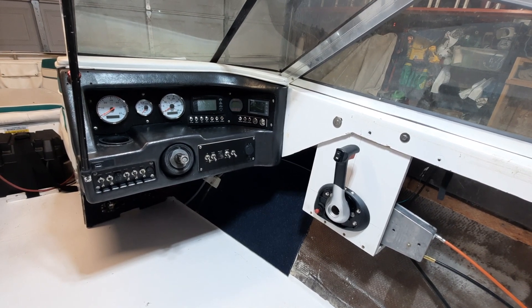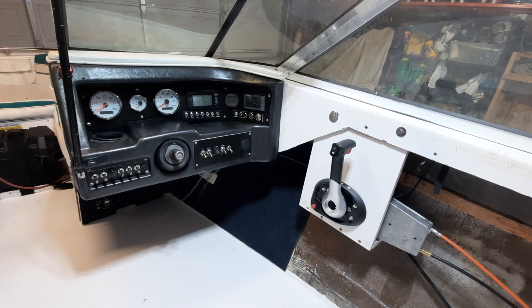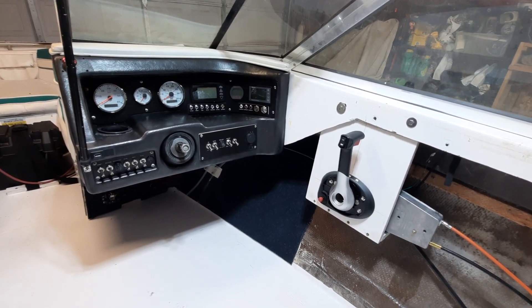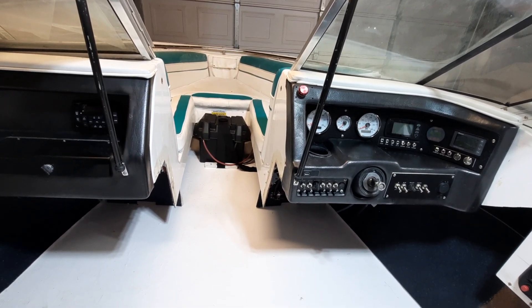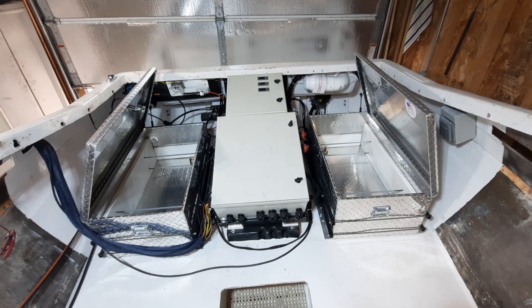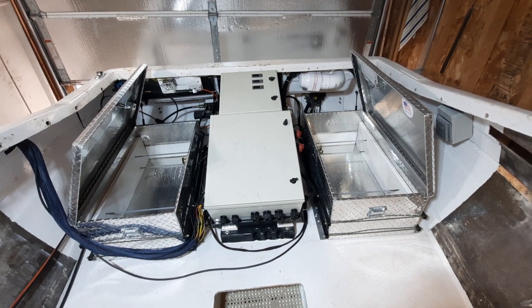The dash is completely wired — a whole lot of wires going from the back of the boat to the front of the boat. Everything I've tested so far is good, and we moved the 12-volt battery to the front. I don't know if we needed to do that or not, but it made sense.